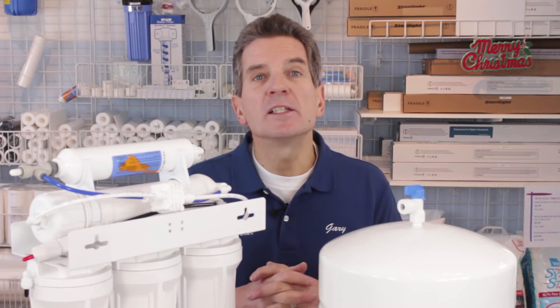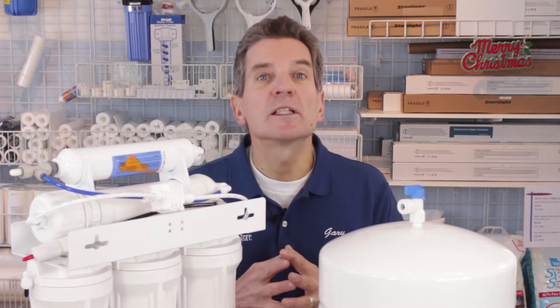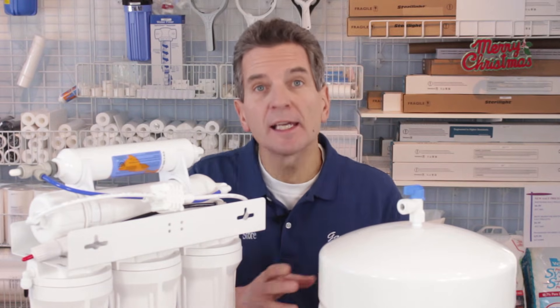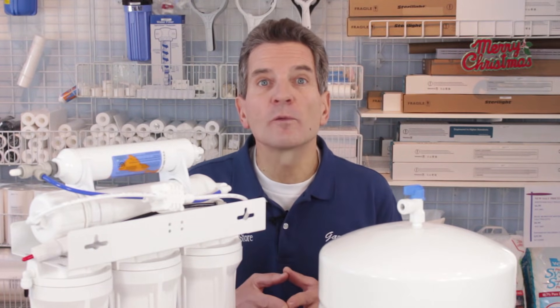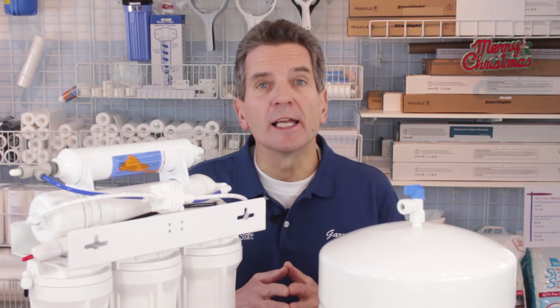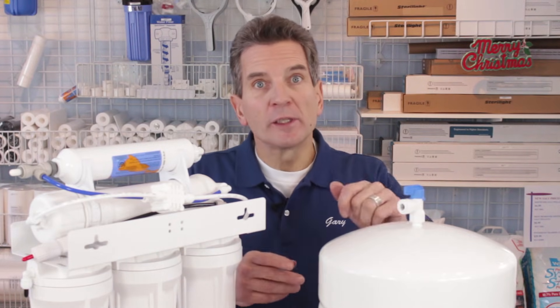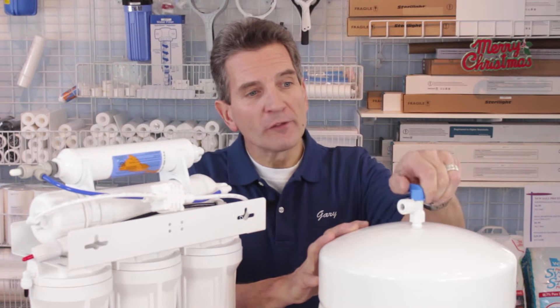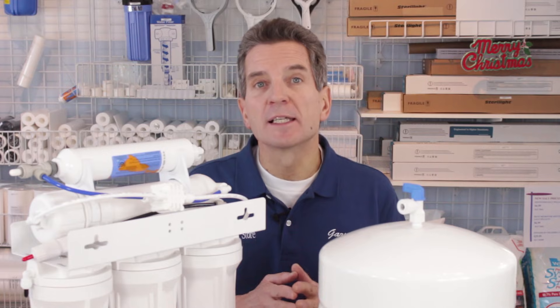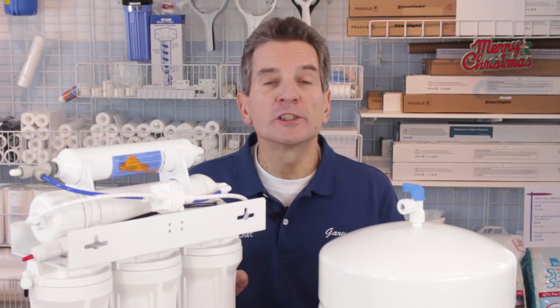So going on from there, what we need to do is a test run. To test the system, you need to start with a full tank and then draw two or three glasses of water from the faucet. Once you've done that, the system will start refilling. After you've drawn the two or three glasses, shut off the ball valve — that simulates the tank being full. Now wait three to five minutes.